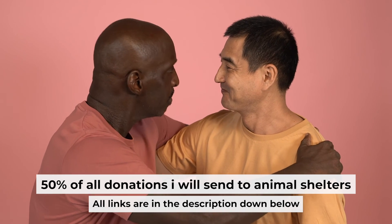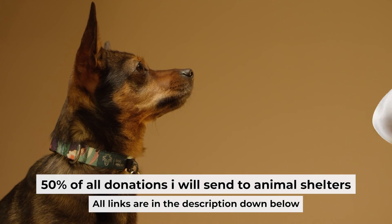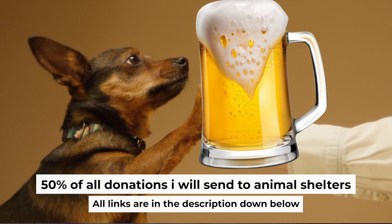That's all. If my video was useful, please support my work. You can buy me a coffee. I donate 50% of all coffee purchases to animal shelters. Details can be found in the description below.